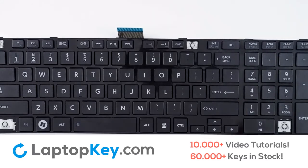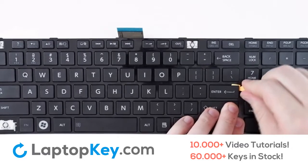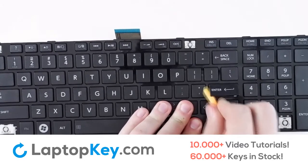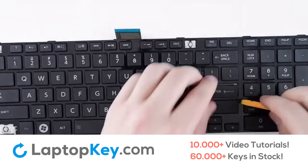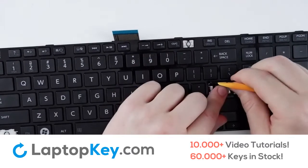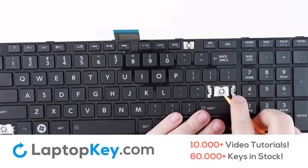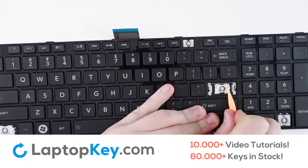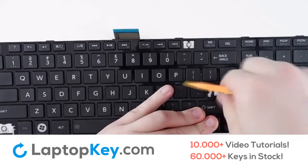To begin with the removal of the Enter key, take your tool and insert at the bottom corner, drag up towards the top, repeat for the second side, then drag across the top. You should be able to pull the key right off. If your clip doesn't remove itself with the key cap, simply insert your tool between the two clips and apply gentle pressure to the sides until they separate.